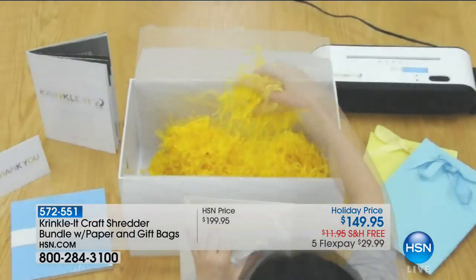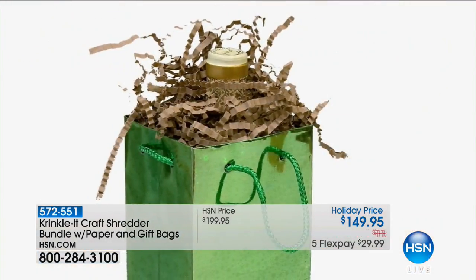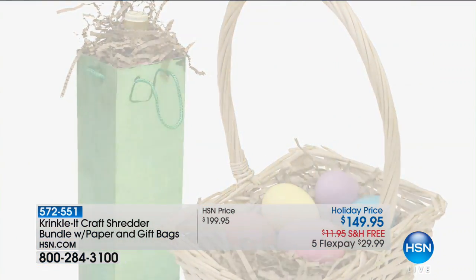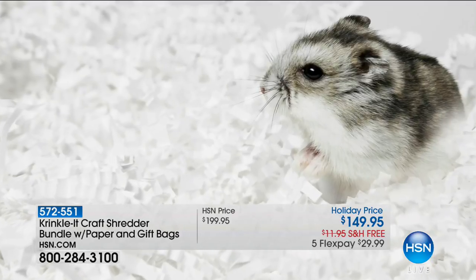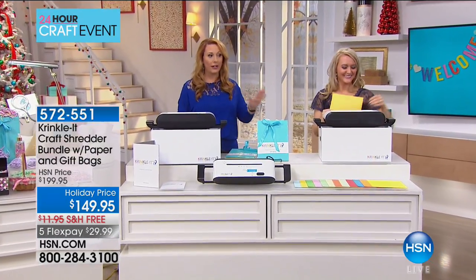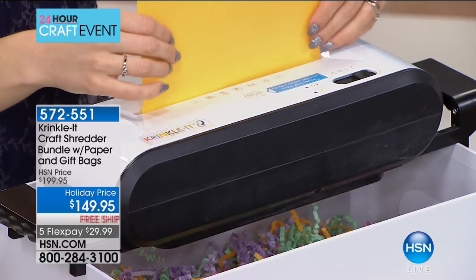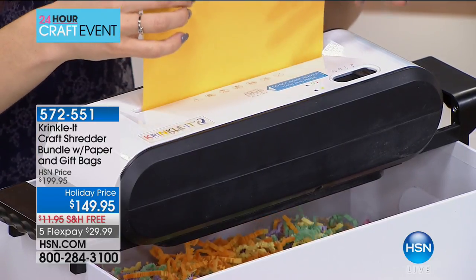Our next item is a crinkle shredder. When you get a professional gift you always see that crinkled paper filler inside — I never thought about how it's made. If you're a crafter this is something you'll really want to treat yourself to. It's $149.95, free shipping today, five flex pay, and it's on sale — it was $199.95 and we took $50 off, so that's $50 off plus free shipping, putting us at $61.95 off the regular price. Five flex pay breaks that down further.